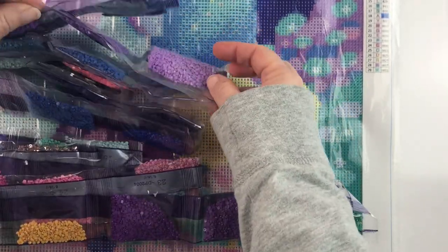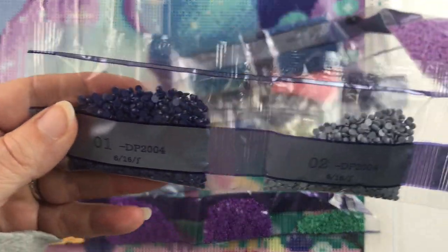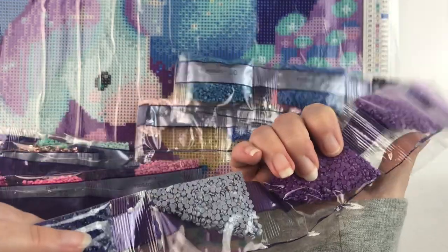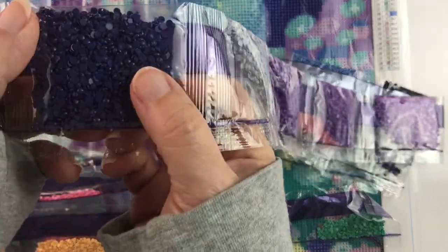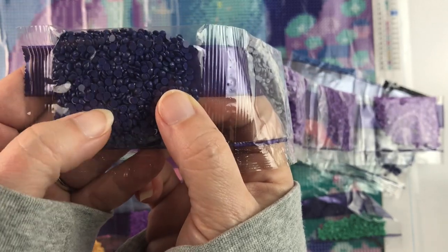Those aren't ABs — they're rhinestones, but we'll get to that. The bags don't appear to have the DMC code on them, but the DMC code is on the schematic, which is good. This is a round drill, so hopefully this one won't take me very long.